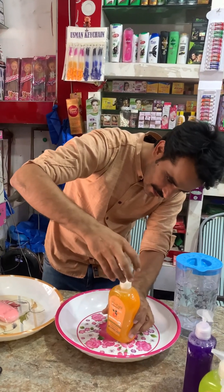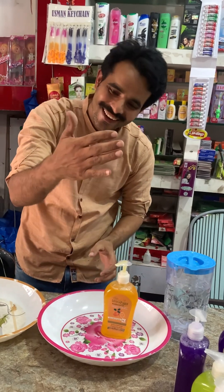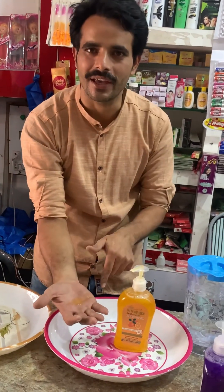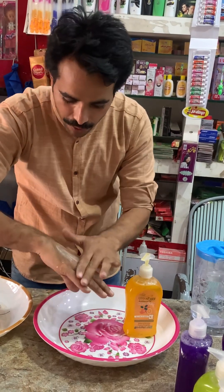We need to open it. This is how you can open it. Yes, this is how you can open it.